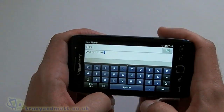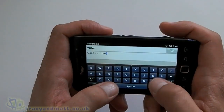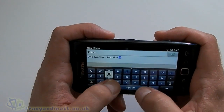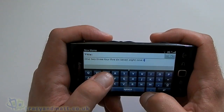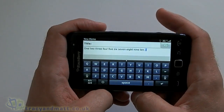However, switching it over to landscape, obviously you get a much bigger keyboard. And as I've said already, the phone feels absolutely fantastic in the hand, and this really helps when actually typing — you get fewer mistakes this way. Pretty impressive.